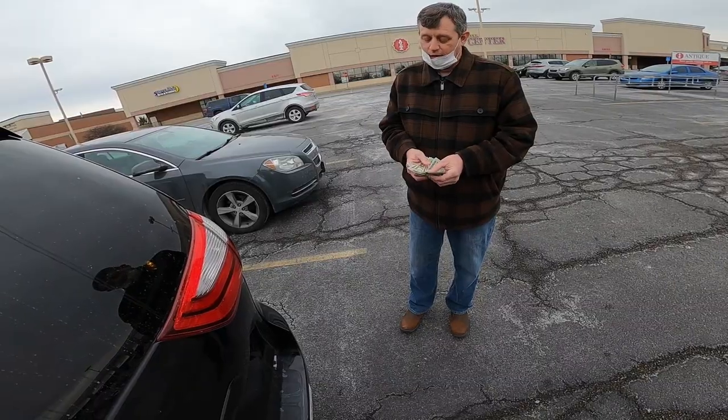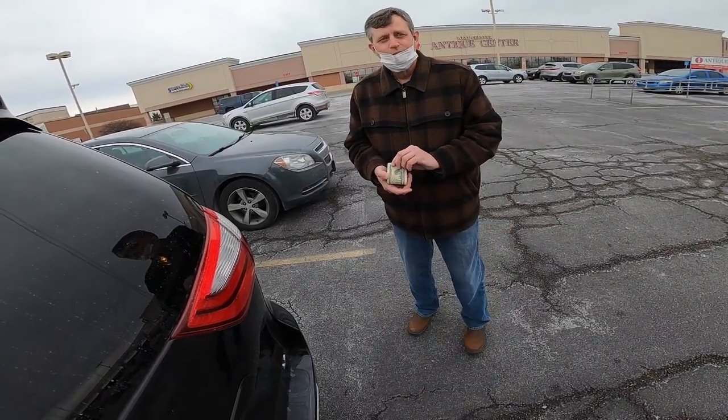Alright, Mike, I appreciate it. Alright guys, that was a really fun day. I got to meet Dave the Tesla Picker for the first time, and I bought a lot of stuff from my guy Mike that I think I'll make some really good money on. If you guys are not subscribed to Dave's channel, I highly recommend it — it's one of my favorites. I'll put a link down below in the description. That's it for this video guys, thanks for watching, I'll see you next time.